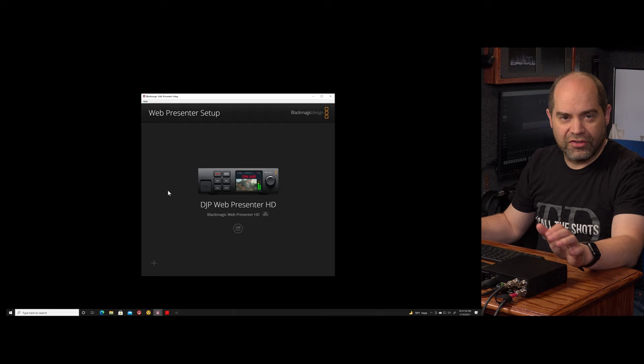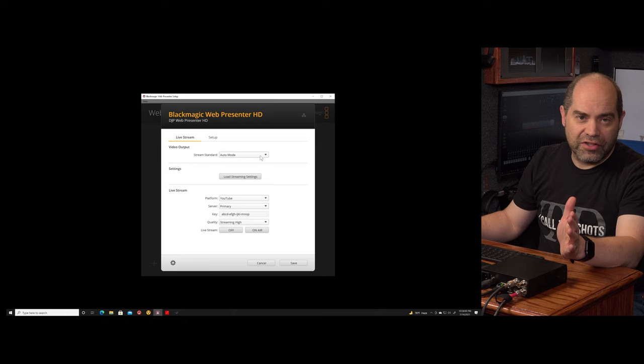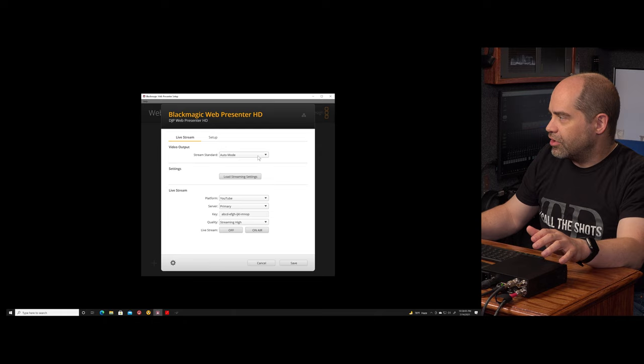This is the setup utility that runs on Windows and Mac. Here you'll detect your device and then do some configuration. Click on this button and we can set our streaming standard. Basically all these options can also be set from the front panel menus if you don't have a computer handy.